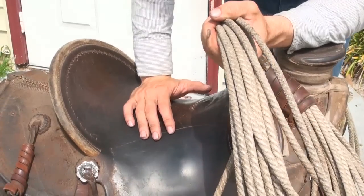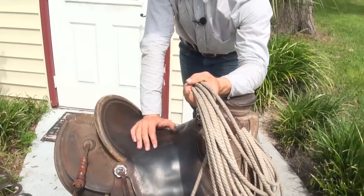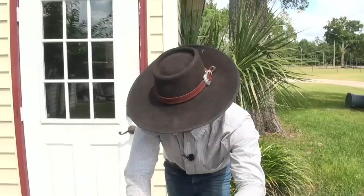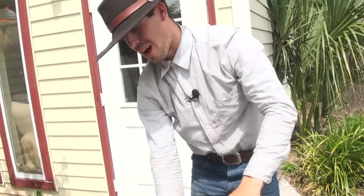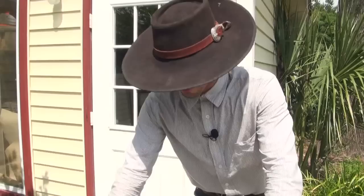Look at it like this: the tree is really important for the fit of the horse. The ground seat is really important for the fit of a rider. What makes a saddle really good is having a good tree and having a good ground seat.